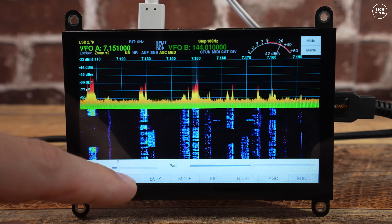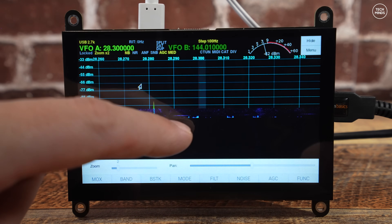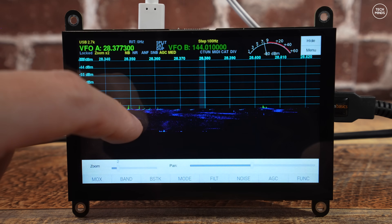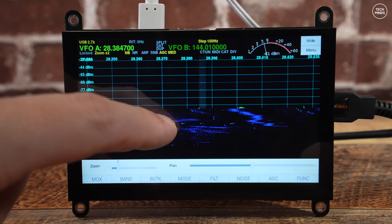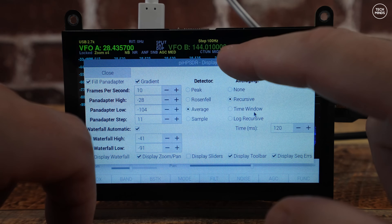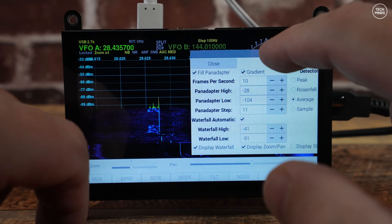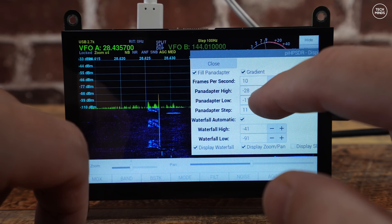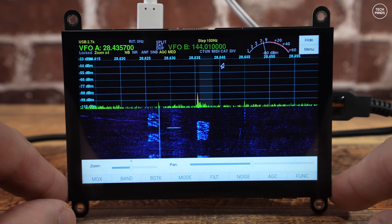That's how you build an SDR receiver at home without a computer — well, the Raspberry Pi is still a computer but it's small enough to fit behind the screen as a self-contained unit. The antenna I used for this demonstration was an end-fed half wave, essentially 20 meters of wire strung up as high as possible. The SDR Play receiver also supports VHF, UHF and right up to 2GHz, so you can use this same software across those frequencies.